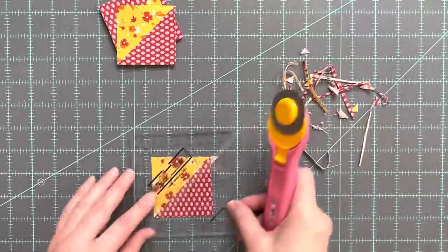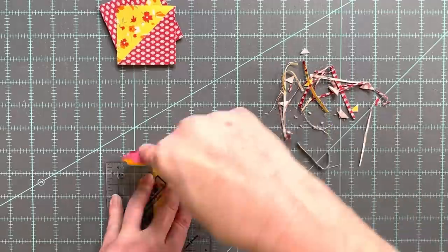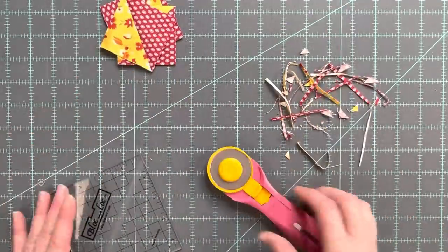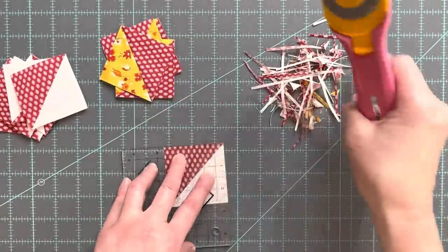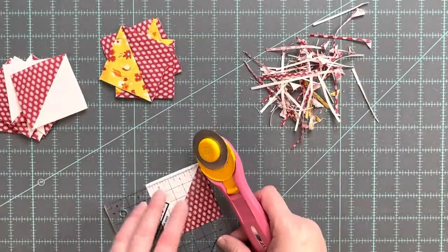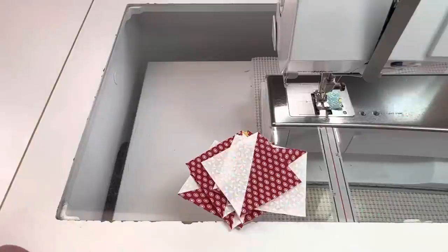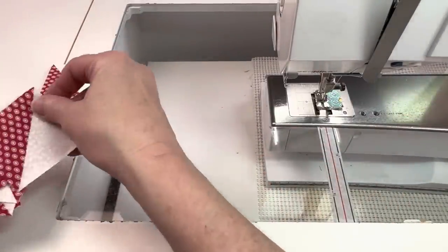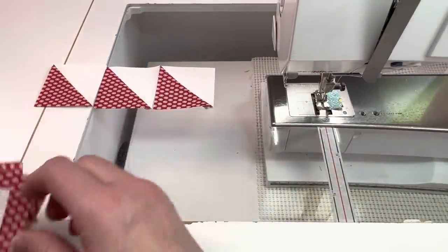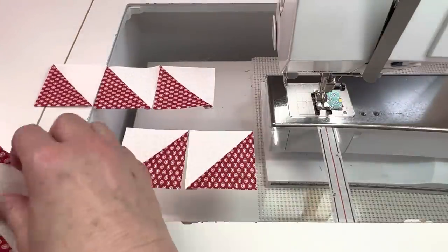Trim all of the half square triangle units to two and a half inches by two and a half inches. My favorite tool for squaring up these units is the block lock ruler — you use the channel on the back side of the ruler to lock onto the seam and keep the block stable. Piece three of the light and medium combination half square triangle units together that will point to the lower left, and four units together that will point to the lower right.